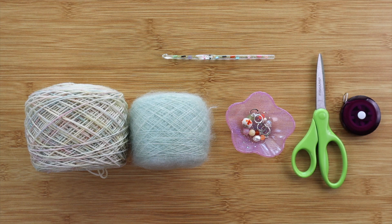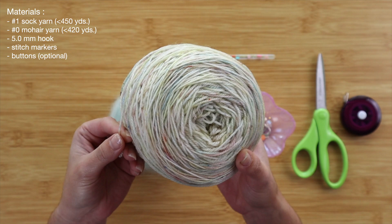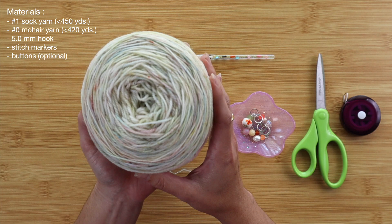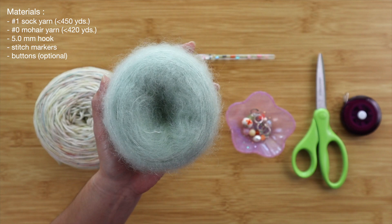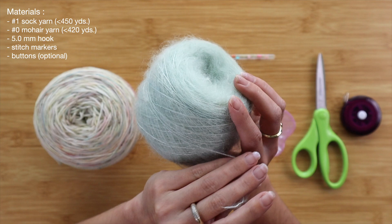To get started on this crochet cardigan tutorial, I'll quickly go over the materials. I will be double stranding my yarn — a fingering weight yarn and a lace weight mohair. The fingering weight is also labeled as a number one or sock yarn. The mohair is labeled as a number zero lace weight fiber. It's very thin, but it has a little bit of fluff to it, which will add just a little more bulk and density to the project.